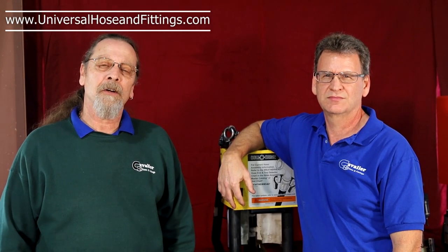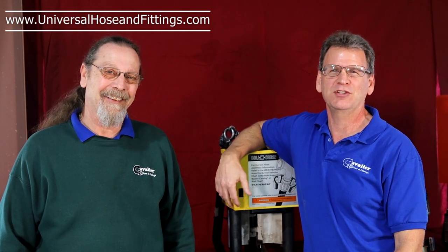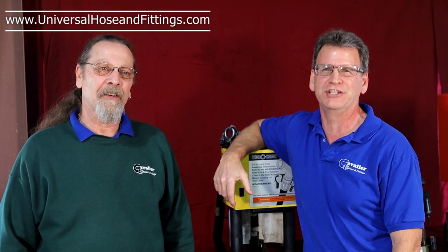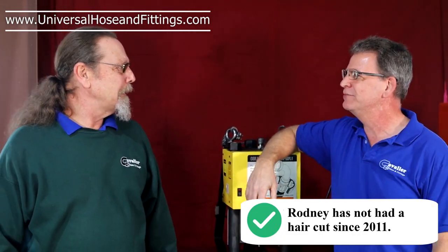Today we're here to talk about hydraulic hose crimpers. My name is Rodney. My name is Mark, and we're the most famous team of hydraulic hose crimper gurus on the internet. I told you not to say that. Well, I mean, we got to get our 15 minutes of fame somewhere.